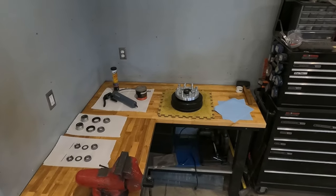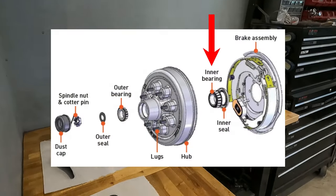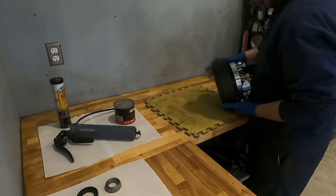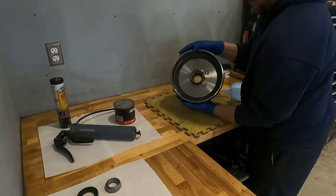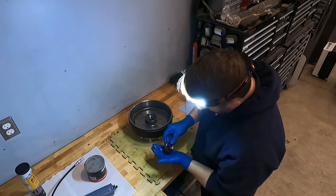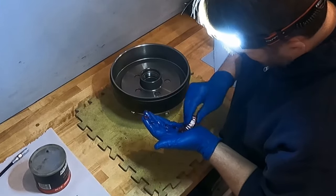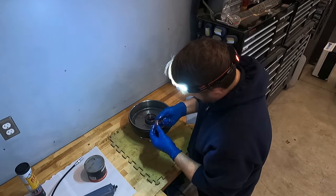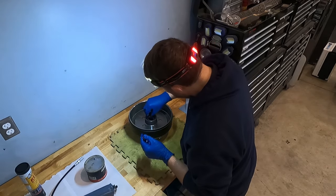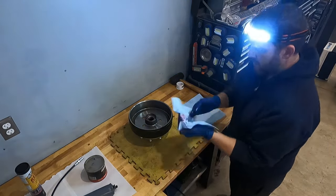Here I'm getting ready to install the hubs with bearings onto the spindles. In order to do that, you first have to put the inner bearing into the hub and then put the inner seal around that. I've only packed trailer bearings a couple times in my life, but I know to use a GC-LD type of grease — a high temperature, high speed wheel bearing grease. The slower you go when packing the bearings, the better. If you do it too fast, it becomes frothy and you get air in it. The goal is to go slow and make sure the grease is pressed into every nook and cranny of the bearings.